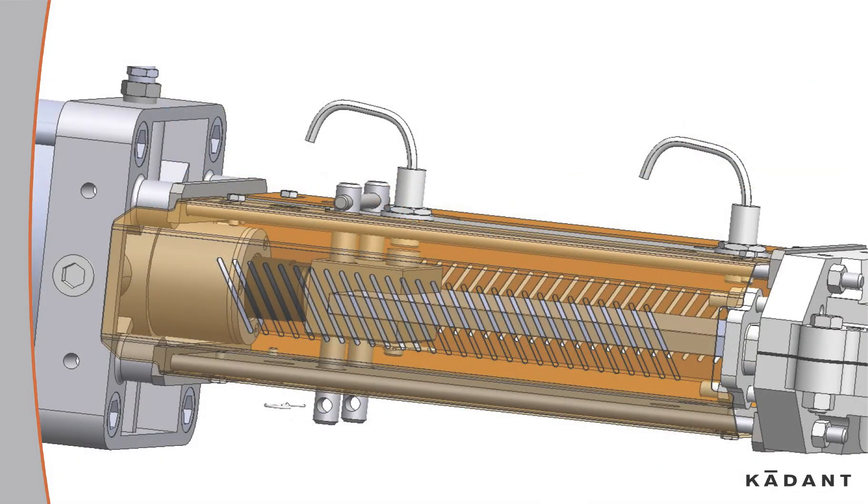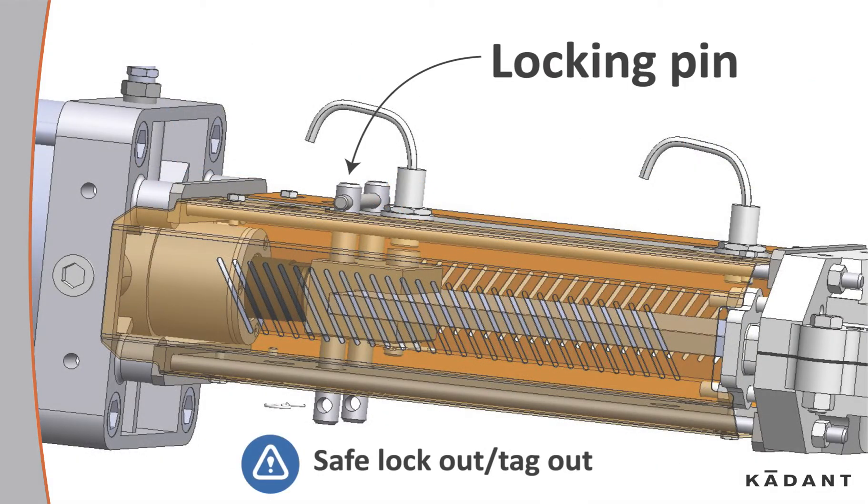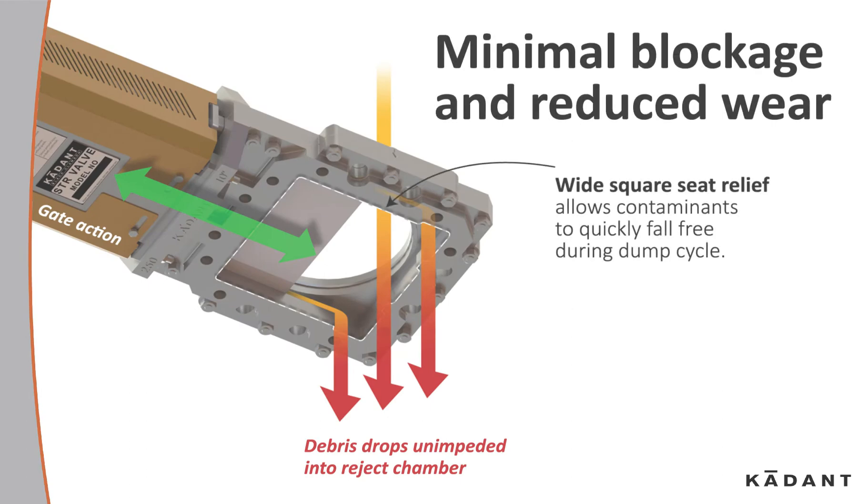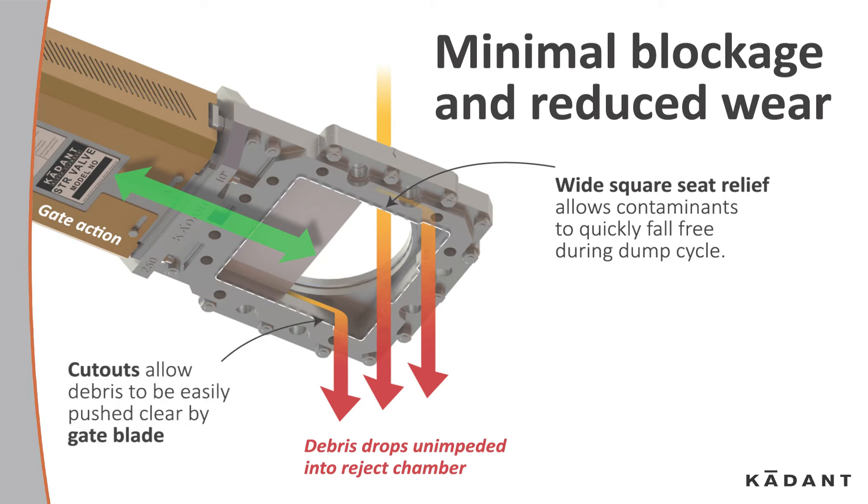It features locking pins for safe lockout tagout. Minimal blockage and reduced wear are achieved through its wide seat relief, which allows contaminants to quickly fall free during the dump cycle. Cutouts allow debris to be easily pushed clear of the gate blade.